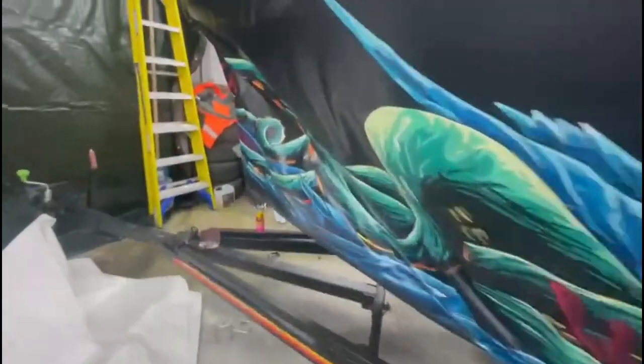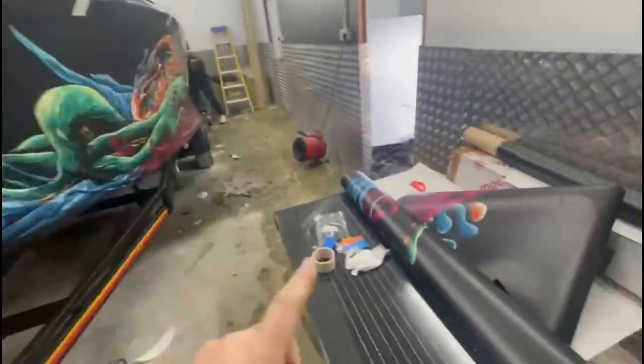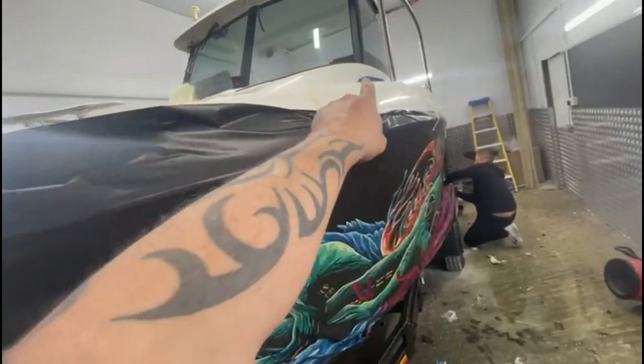It's going to look absolutely amazing when it's done. I know it looks a bit messy at the moment. We've also got the other side here — on the roll here it'll go all along there.